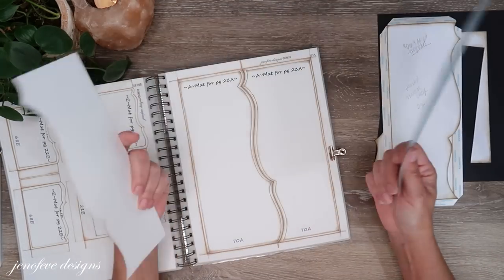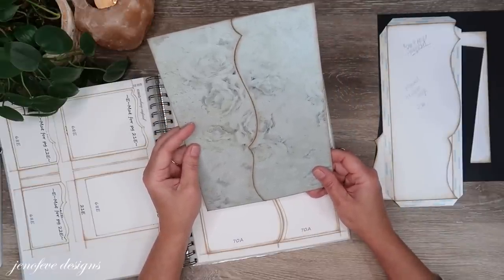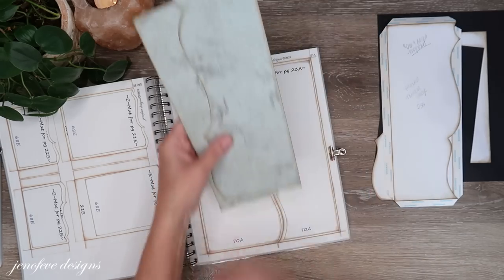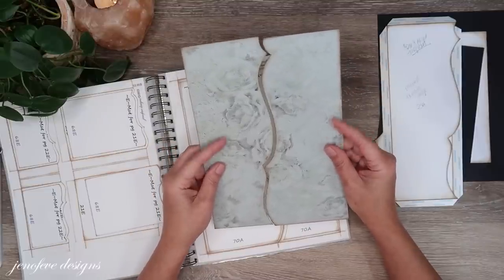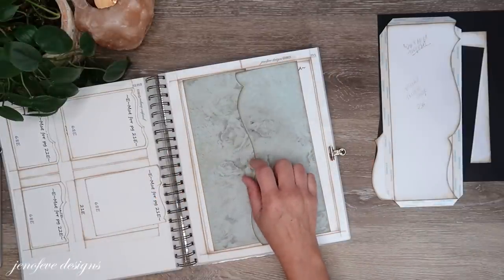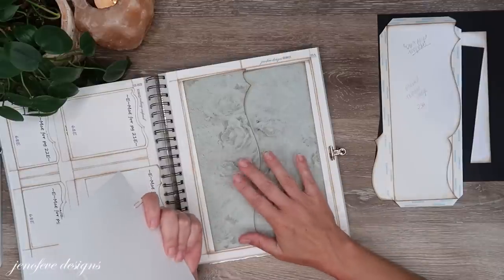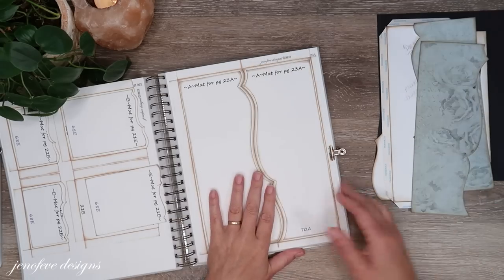The mats for these are also printed — this is page 70A printed mirror image so they'll fit on the mirror image print. These are both printed on 280-pound white cardstock. I printed the shades of color first and then printed the roses background mats on top of that. I think it's shade 1 from shades of color 2.